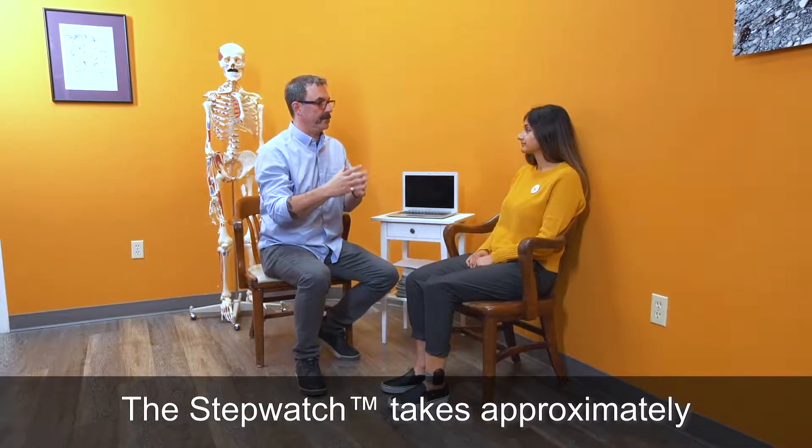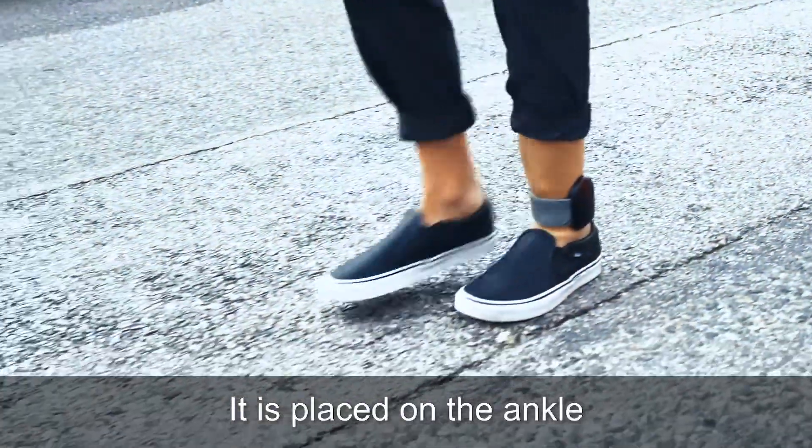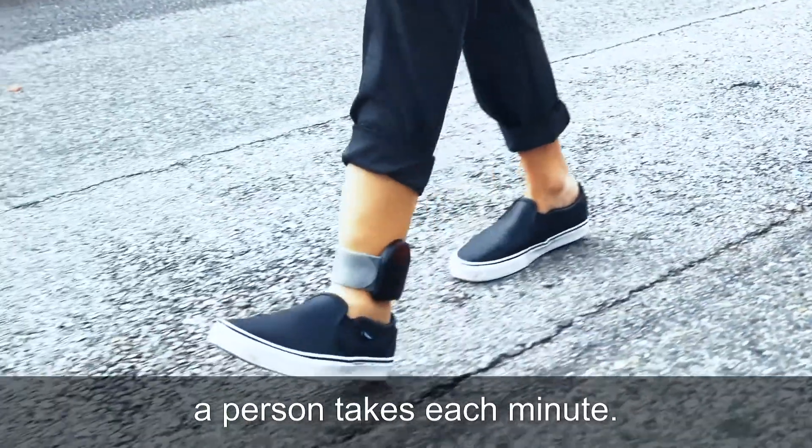The StepWatch takes approximately two minutes to set up and records data for up to 50 days. It is placed on the ankle and measures how many steps a person takes each minute.